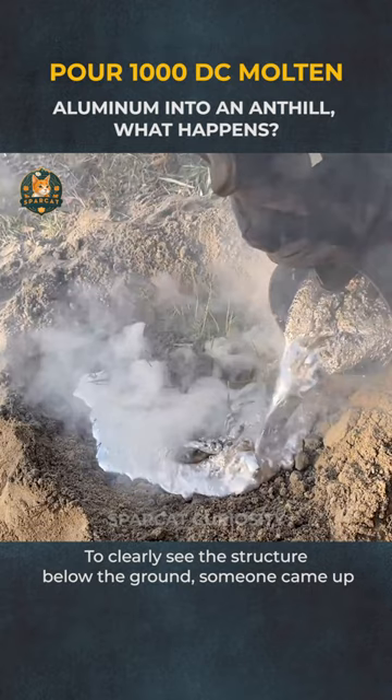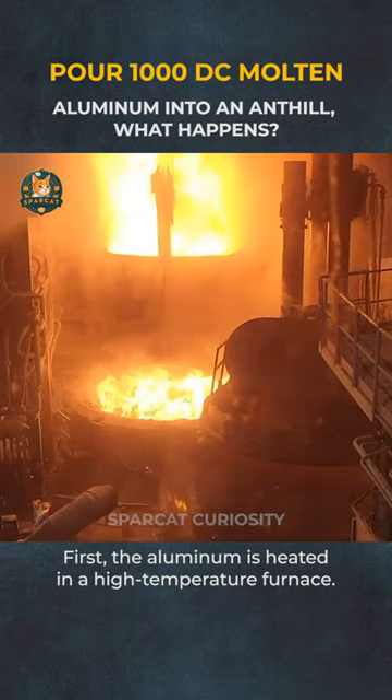To clearly see the structure below the ground, someone came up with the idea of pouring molten aluminum into the hole. First, the aluminum is heated in a high-temperature furnace. In a moment, the aluminum has melted to nearly 1,000 degrees Celsius.